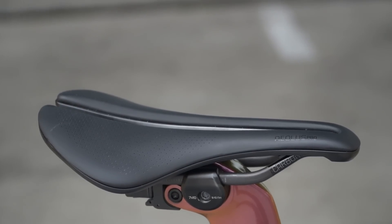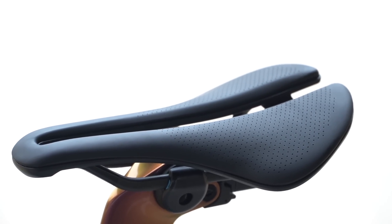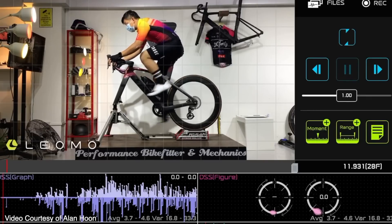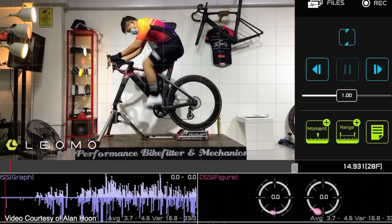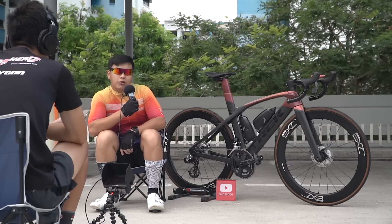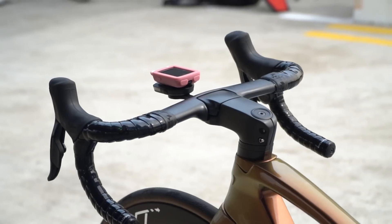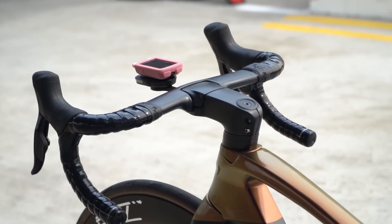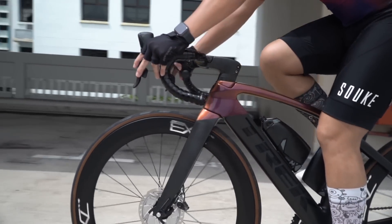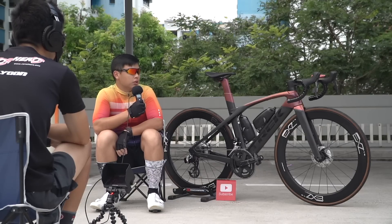When he first rode the bike he noticed some discomfort, so he went for a bike fit with a performance bike fitter. They told him his saddle was too small, so he switched to a 155mm saddle. His stem is 100mm — slightly long; optimal would be 90mm, but it works fine for now.